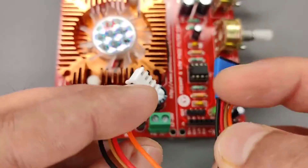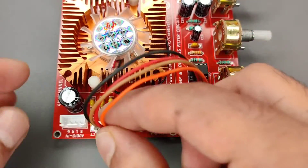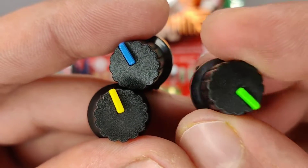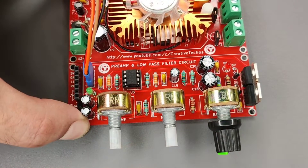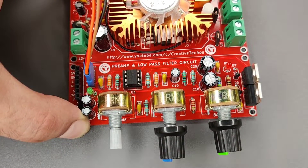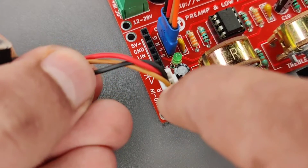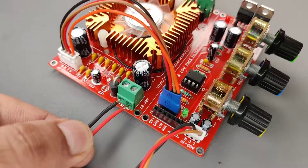Use a four-pin female connector to connect the output from the pre-amplifier to the amplifier input. These knobs can also be added to the potentiometers. Connect the audio jack to give audio input, and connect DC input wires into this connector.